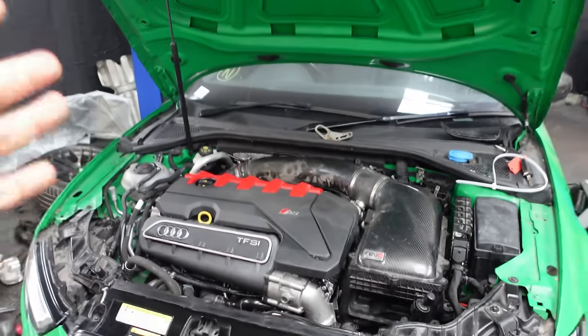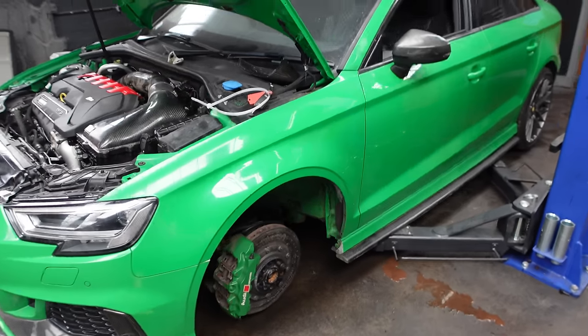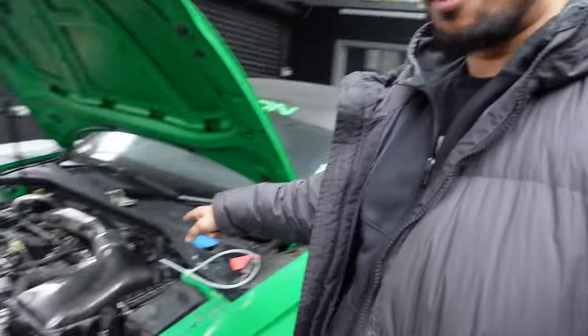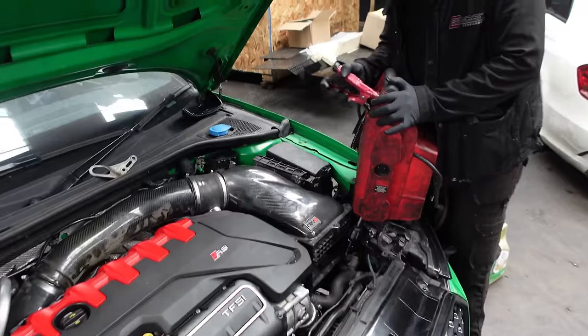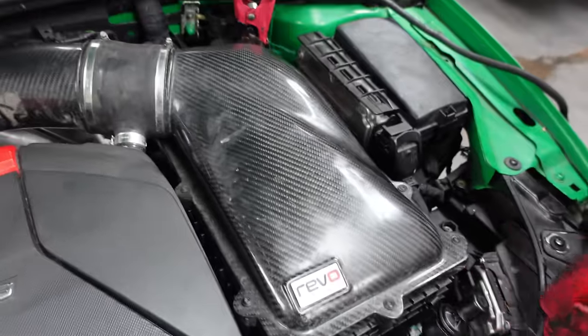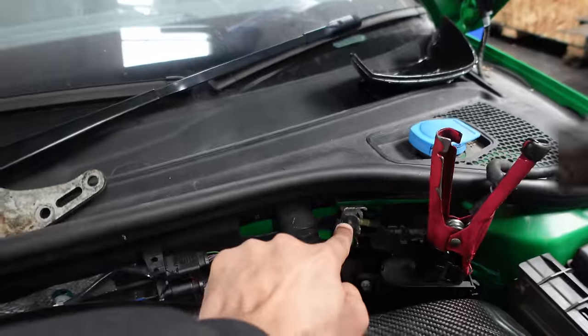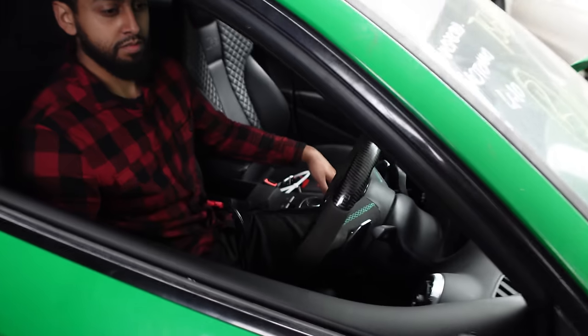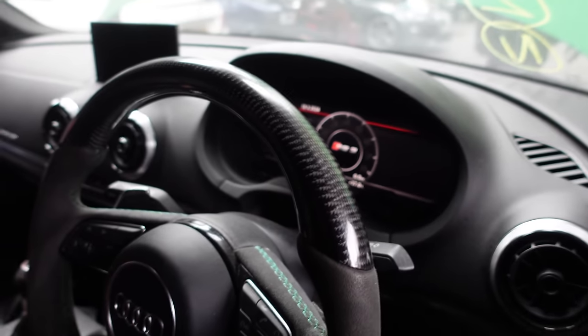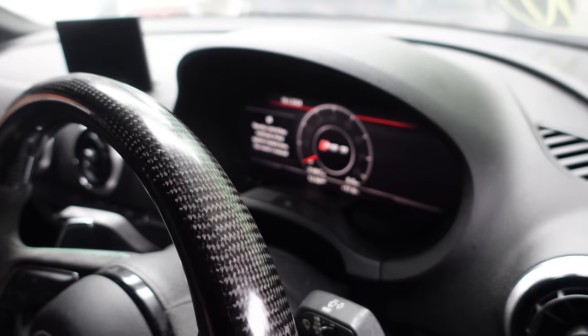All right guys, it's finally that time to start up the Audi RS3 — we have the engine in. The intakes are fitted, turbocharger, drive shafts, subframe — you name it. All this car needs now is to start up for the first time. The battery is completely flat so we're going to apply a booster pack. Positive terminal there, negative terminal somewhere in the engine bay. One more step left — the easy part — pressing the start button. Ready?